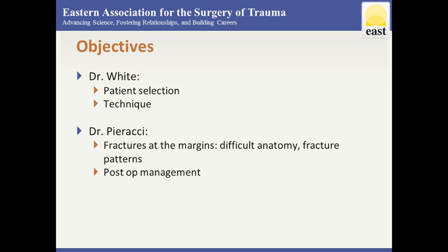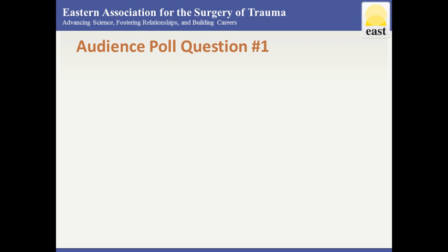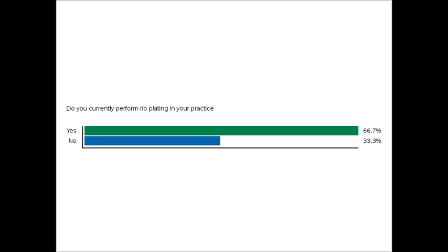To start off, I have a question for the audience: do you currently perform rib plating in your practice? It looks like a good two-thirds to three-fourths do perform fracture plating in their current practice, so that's interesting.